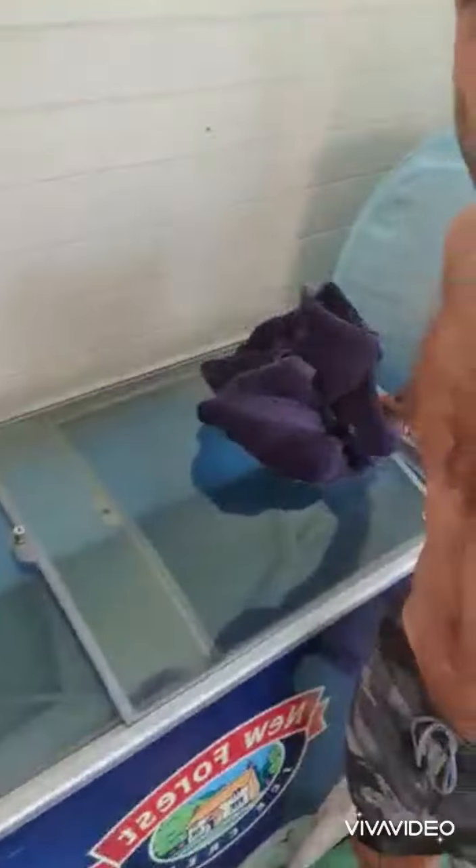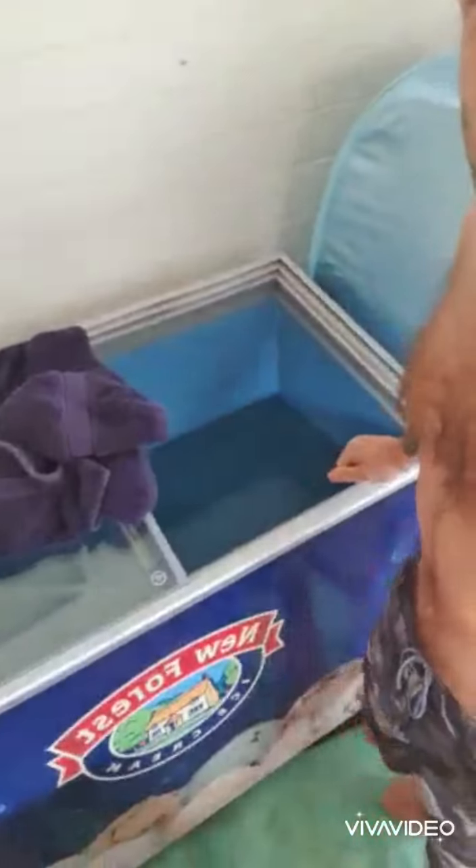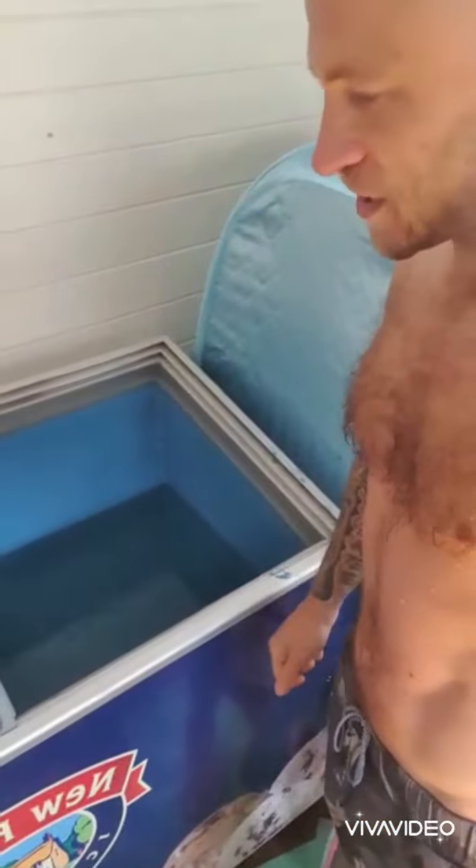Let's get ourselves in there. So we've already washed ourselves off — we've washed all the rubbish off our body because we want to keep the water in here as clean as possible. Now we shall just jump in. But first, we're going to have to unplug the freezer, otherwise we'll get electrified.